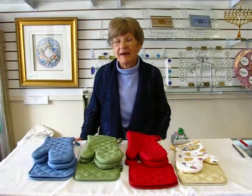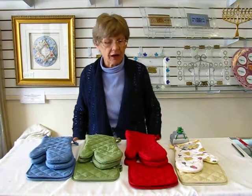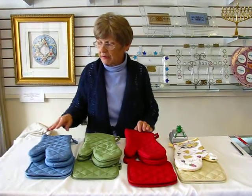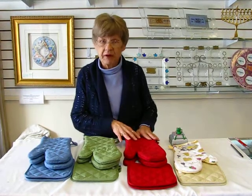Hi, it's Hava, and today I have oven mitts and potholders to show you. These are very helpful in the kitchen, not only to keep your hands from being burned, but they're also color-coded with the blue for dairy, the green for parve, and the red for meat.